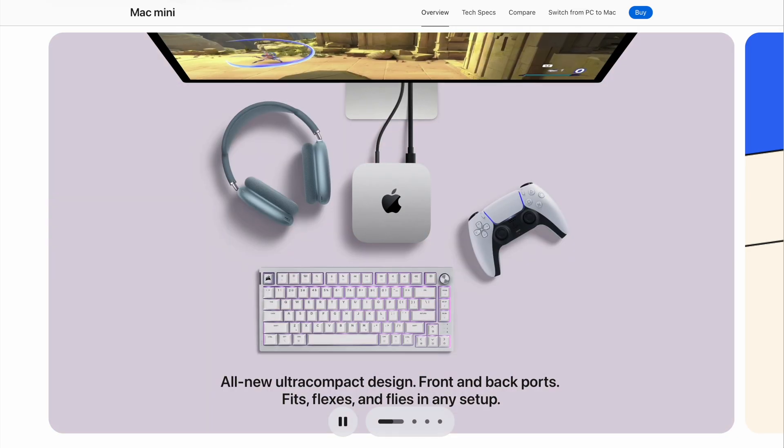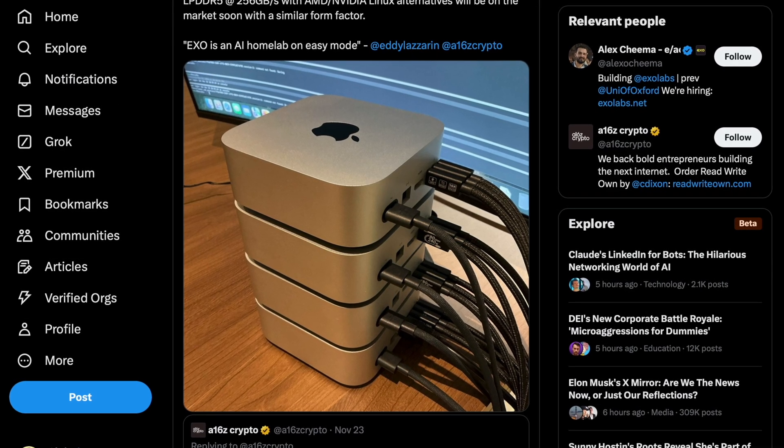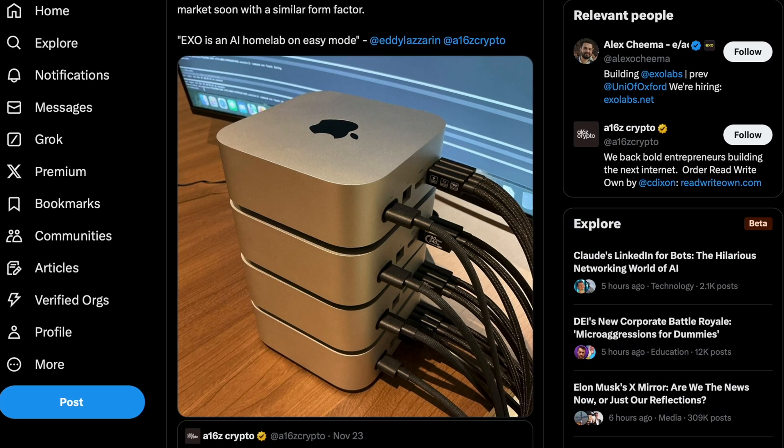I remember when I was super impressed with the M2 MacBook Pro that I got — the 14 inch — and that I could go to Hugging Face and download some pretty powerful local models and go to town. The context window was pretty decent and the time to first token was really decent for a local model. It heated things up like crazy, but this is a totally different thing — being able to keep on adding a few Mac Minis to really go beyond powering your productivity setup and turn it into something with the potential for your own DIY AI home lab.